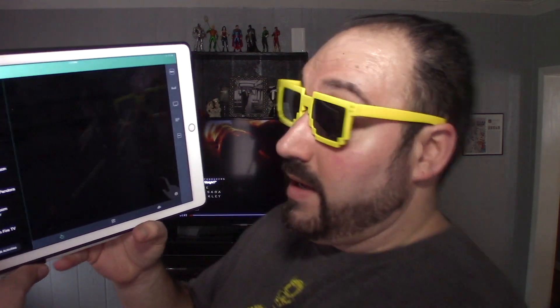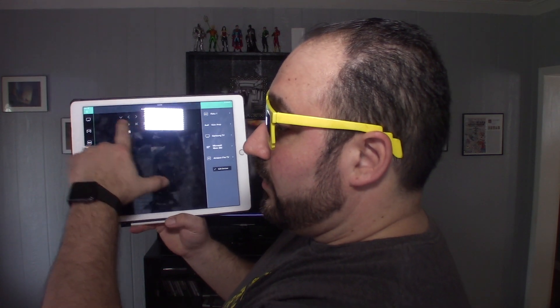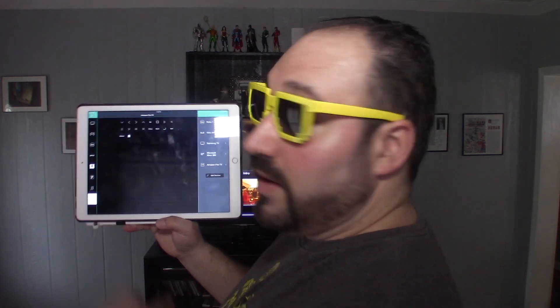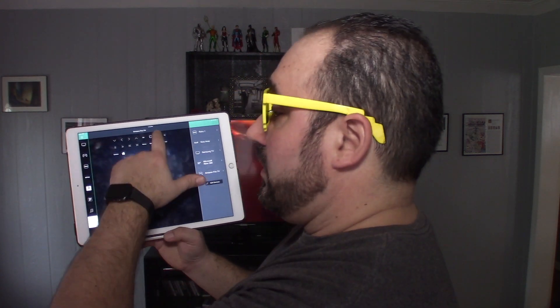There's a lot of functionality and I could really get into this remote. Leave a comment below and I'll try to answer it or make a video on it. Another cool thing is my iPad — you have all the functionality on the iPad as well. You can click on all your controls right from there. That's another cool feature: it's all built into your whole ecosystem.